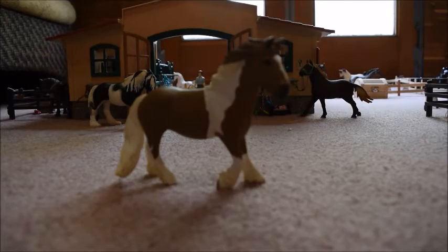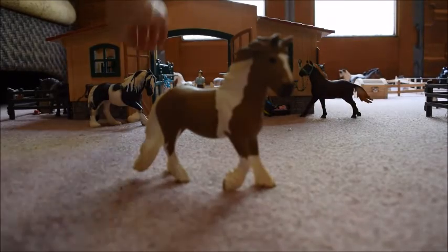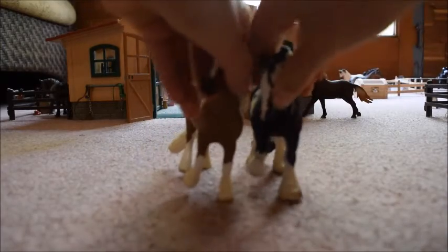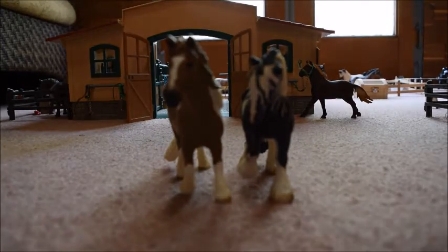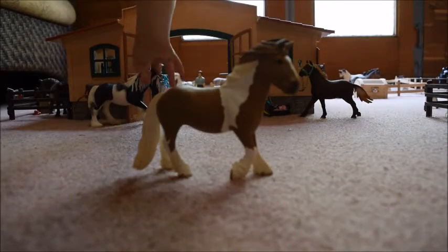She stands very nicely and is not shod. I did notice that the older Tinker Mare has more hair on her feet than the newer one, as you can see, which is totally fine — just something I thought I should show you.